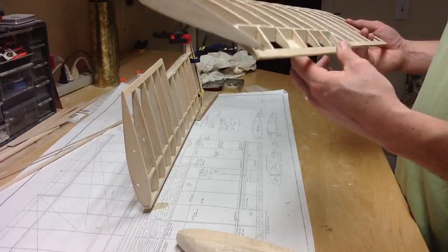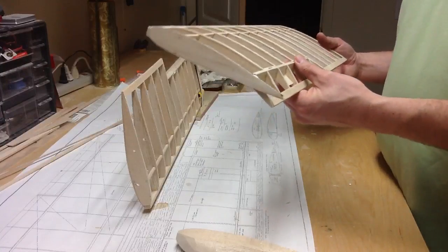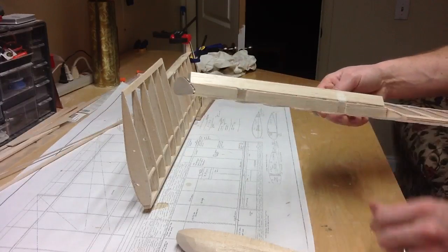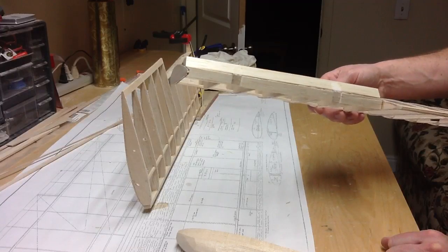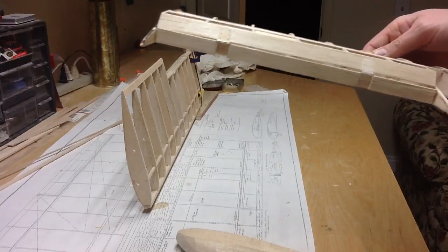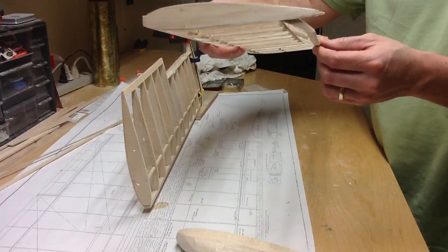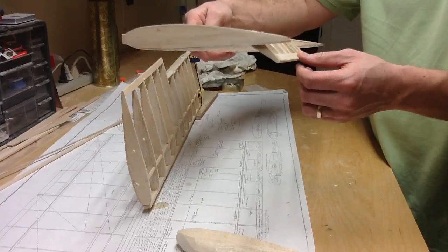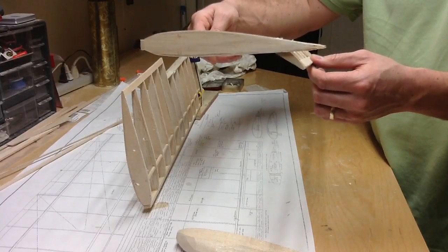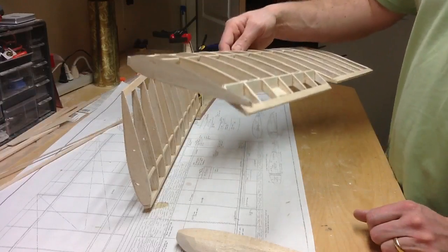I'm not too happy about the hinges I've used - they're probably the best option I could find out there. They're the Great Planes ones with the little holes in them, the small ones. The reason why I haven't been too happy with them is because if you notice going down, it's kind of tight. I don't think the ailerons are going to go down more than that anyway, but I always like to have that extra throw available if needs be.